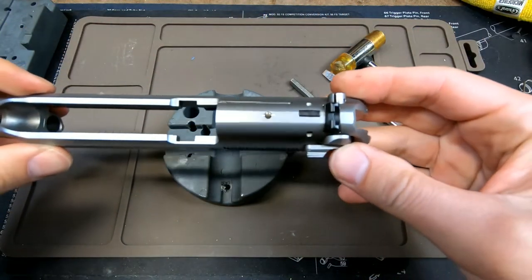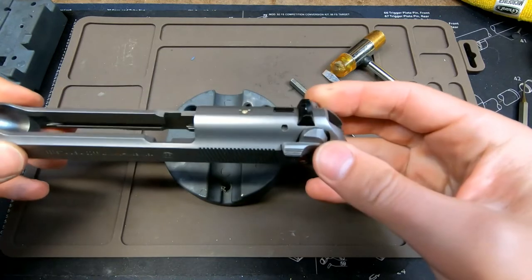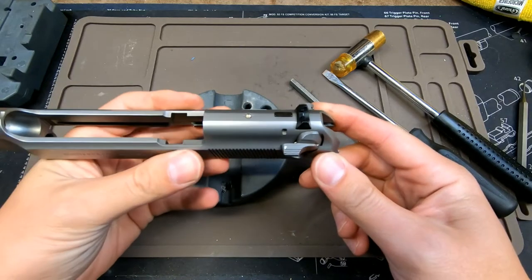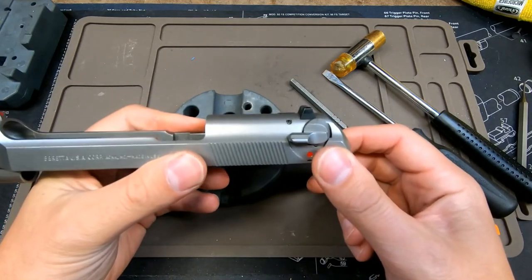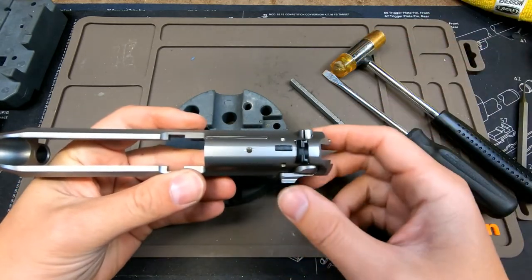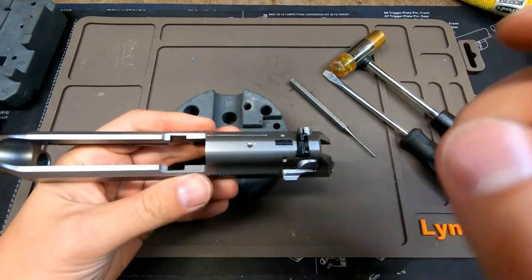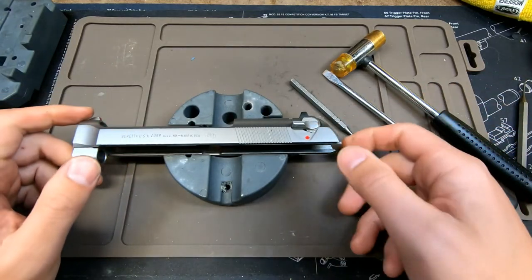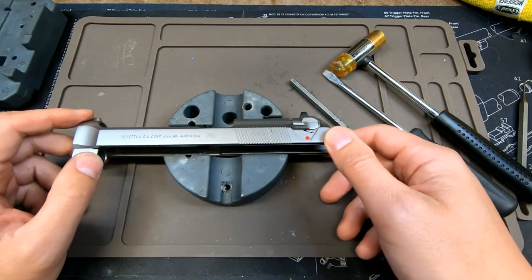Now you have your firing pin block safety re-engaged. The next video is going to be on how to remove the whole firing pin itself plus the extractor. I wanted to do a separate video on this because you may just need to take the firing pin block by itself. Please like and subscribe, and that next video will be coming soon. Thanks!